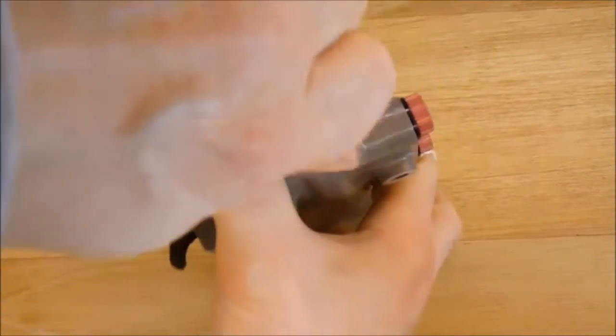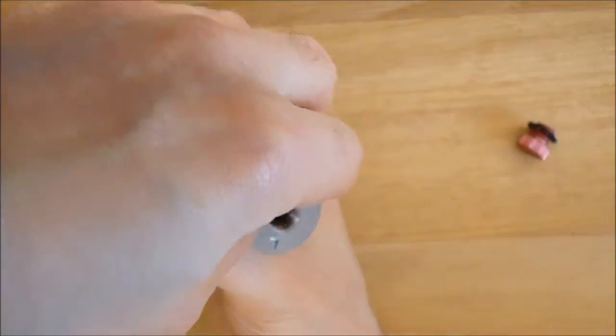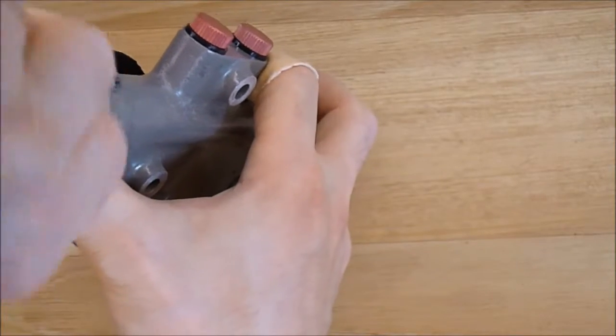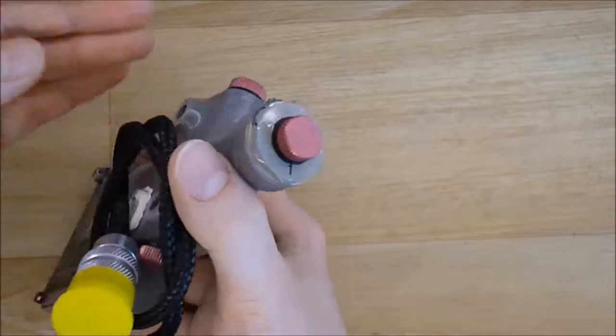Everything is locked. This one I can remove. I am not sure if there is any iron in it. Yes, just a little bit of iron for storage. There is iron, not a lot, but a little.